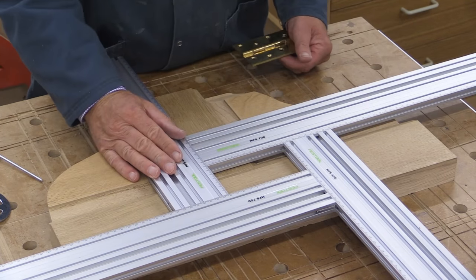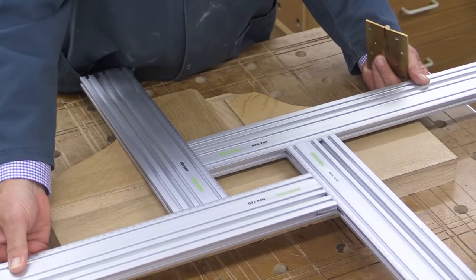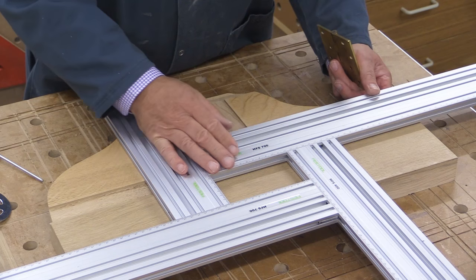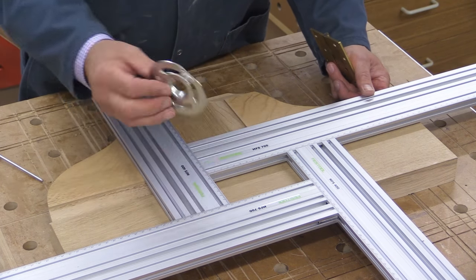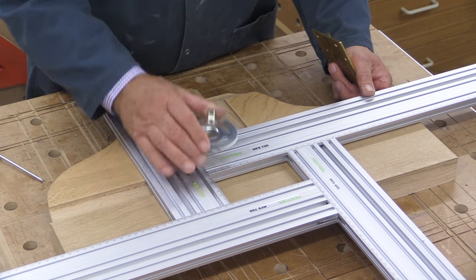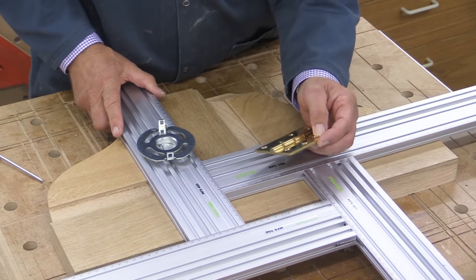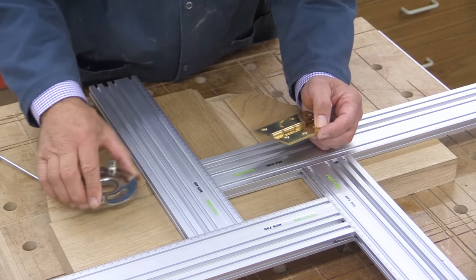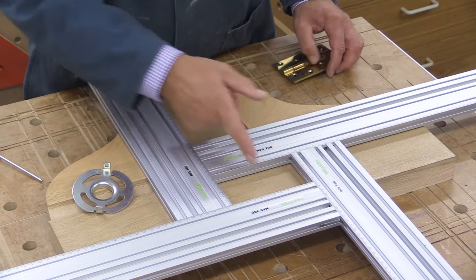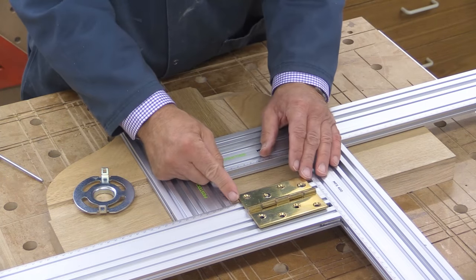You can use this for setting up hinge mortises. To be honest, the MFS 700 might be just a little bit unwieldy for this and I would probably use the 400 version, however I can still show you how it's done. I've set my aperture based on using the 30 millimetre copying ring. For the depth, I'm just allowing sufficient to do the cut and exit from the side, so this particular measurement isn't very accurate - it just has to be enough. But the width, so that I actually get the slot to the correct width, is something where I need to take some care.